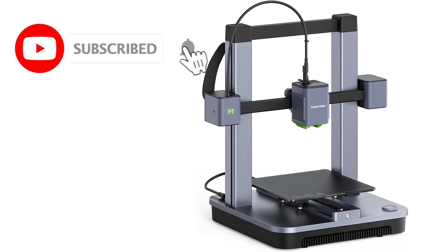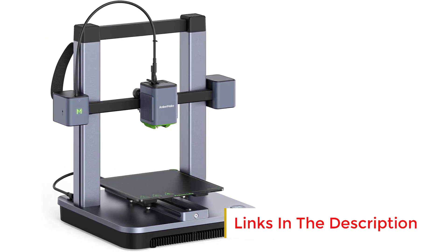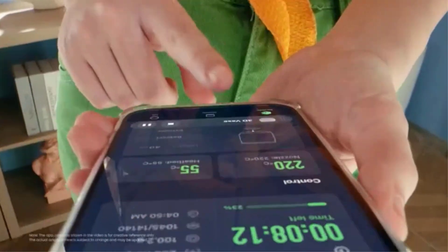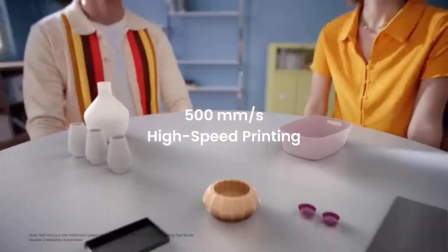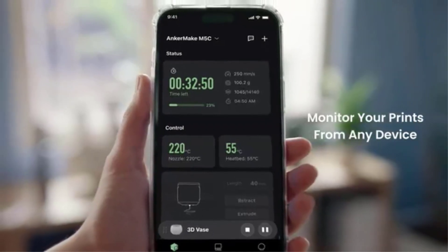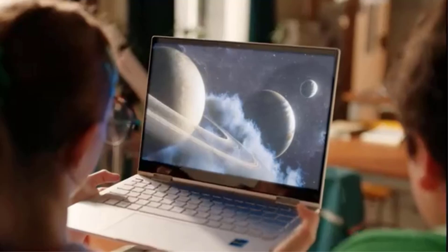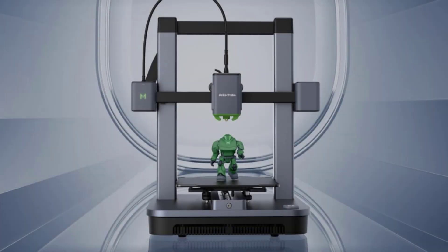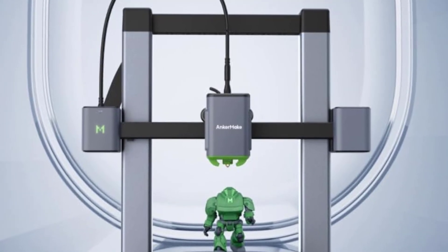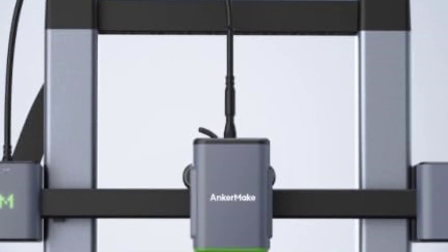One of its standout features is the all-metal hotend, which supports temperatures up to 300 degrees Celsius, allowing it to print with a wide range of filaments including PLA, PETG, ABS, TPU, and nylon. This makes it more versatile than standard budget printers. The 7x7 auto-leveling system ensures a precise first layer, eliminating manual calibration. The direct-drive extruder provides better filament control and smoother prints, particularly for flexible materials. The build volume is 220 x 220 x 250 mm.